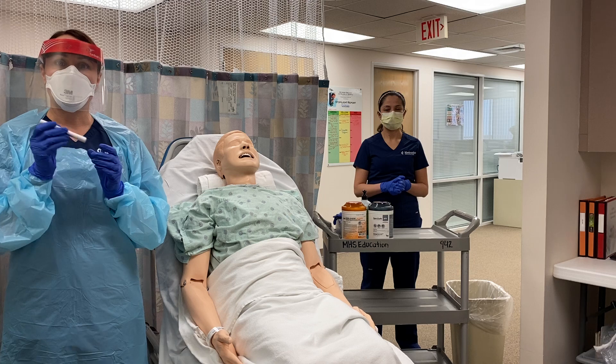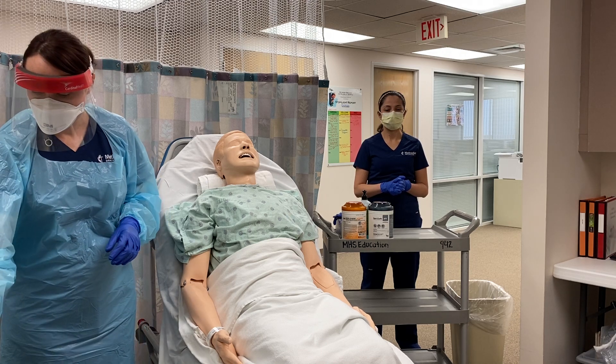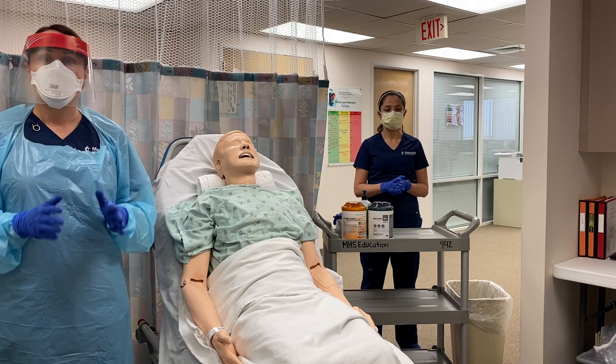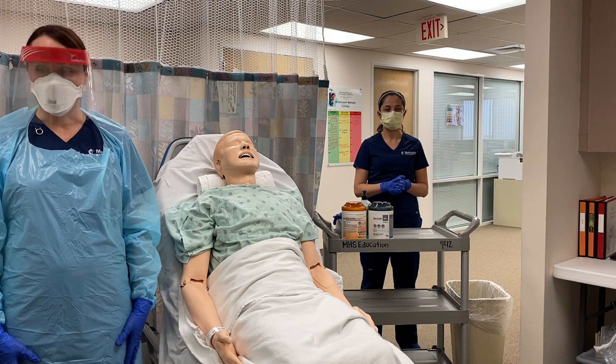You'll also want to make sure you have a light so you can inspect your patient's nares for any obstructions. Before you come into the room, make sure you've donned the appropriate PPE using the buddy system as well.